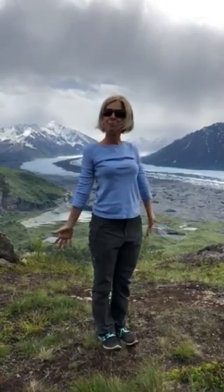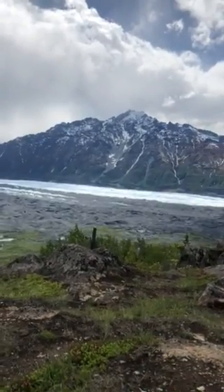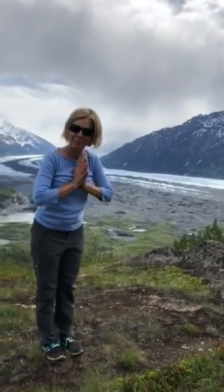Fold and rise all the way back up. Enhance your heart. Hands down, take a beautiful look around at this awesome mountain here in Alaska. Gratitude. And hands to your heart. Namaste. Have a beautiful day.